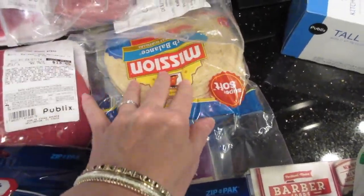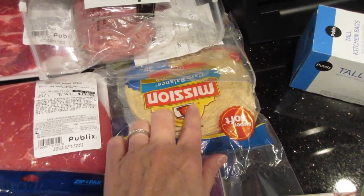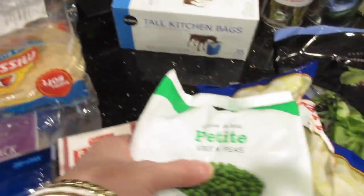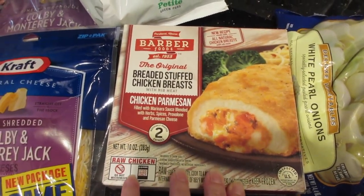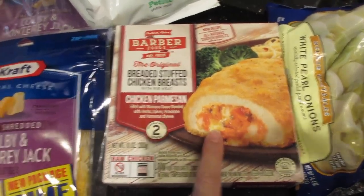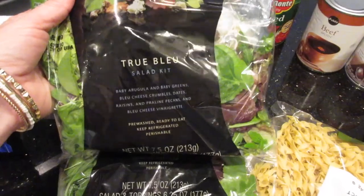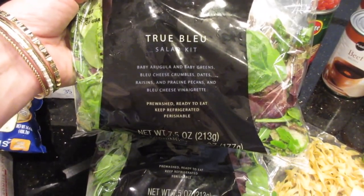I bought whole wheat fajita-sized tortillas to make breakfast sandwiches — like a Dunkin' Donuts breakfast wrap with one egg, half a piece of cheese, and a slice of bacon. I want to make a bunch of those for my son who leaves really early and skips breakfast; he can just pop one in the microwave. I also got peas for a recipe, garbage bags, and Barber Foods stuffed chicken breasts for myself on nights Tony's working his 16-hour shifts. I bought pearl onions for the pot roast, and a Publix Premium True Blue salad kit with arugula, baby greens, blue cheese crumbles, dates, raisins, praline pecans, and blue cheese vinaigrette — like a restaurant salad to serve with our steak.